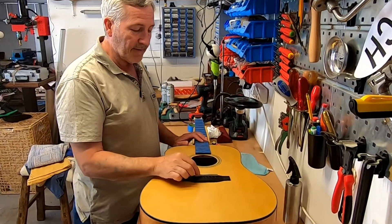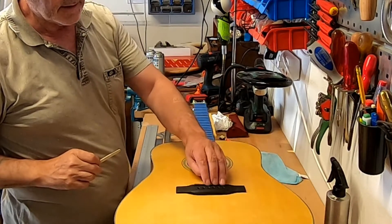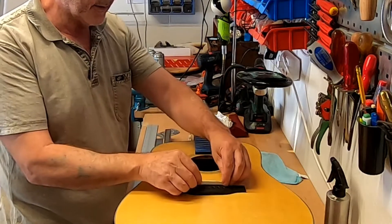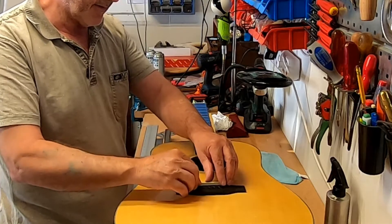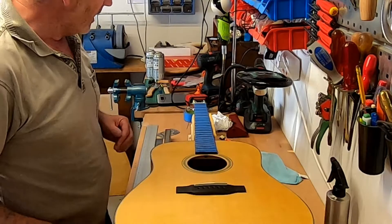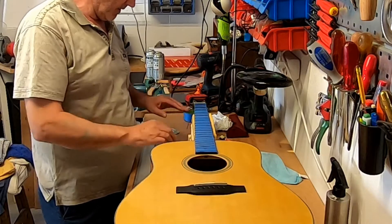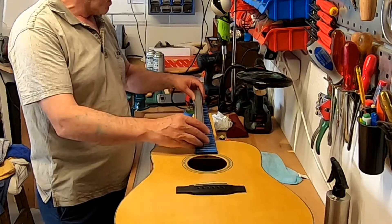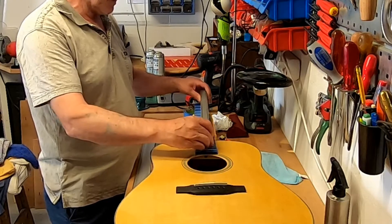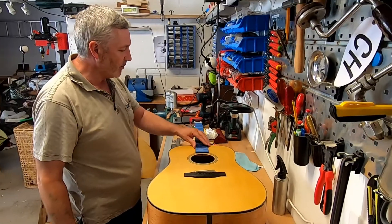Since fitting the bridge, I've put in an under saddle pickup from Headway, a Headway Snake 3, and I've cut down the saddle and fitted that roughly in place so it's pretty close to being the right height. I've also glued in the nut and rechecked the frets for being flat. They're just about flat — a tiny kink on one side, so I've adjusted the truss rod just to get that right.